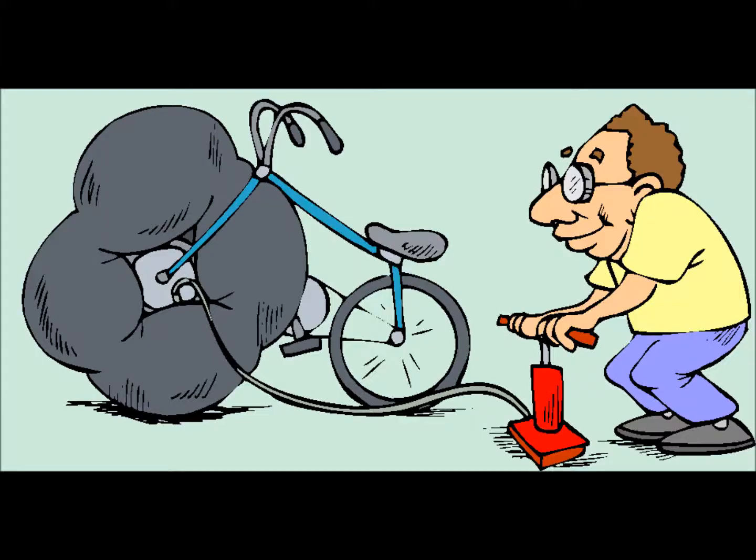Now, inflate the inner tube. Have you got a pump? Oh, no. I'll just go and borrow one from next door.